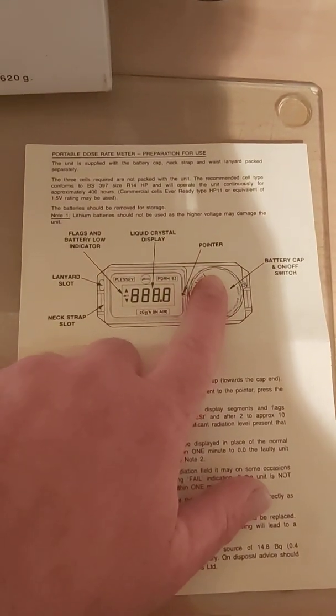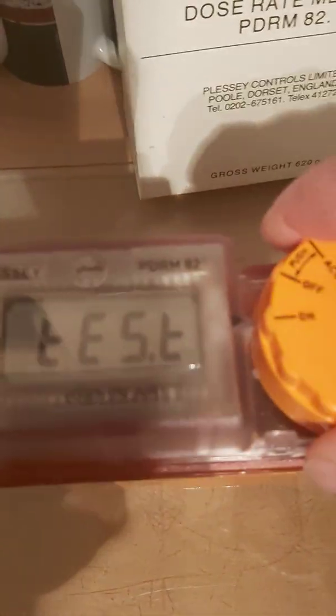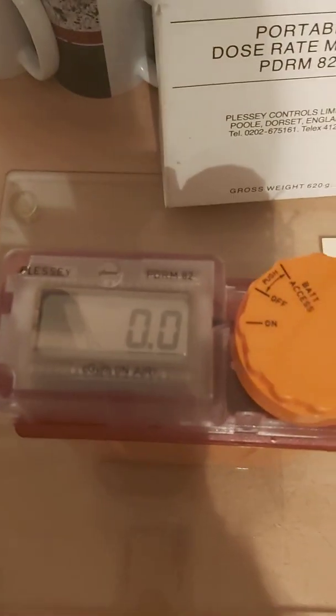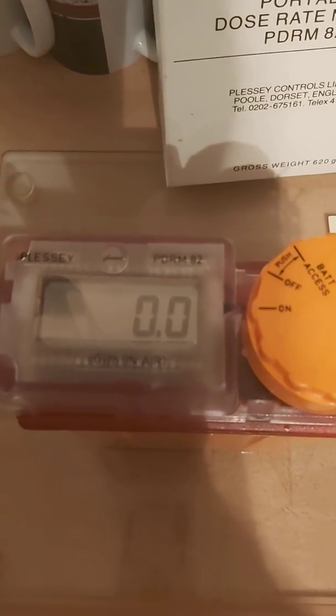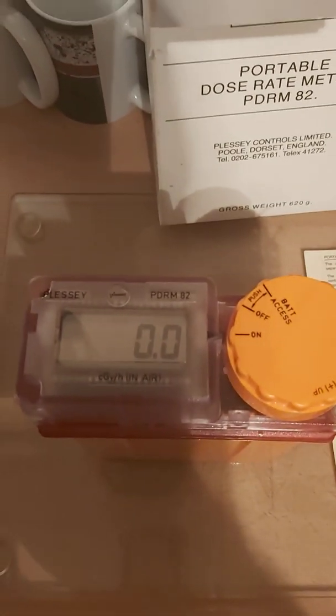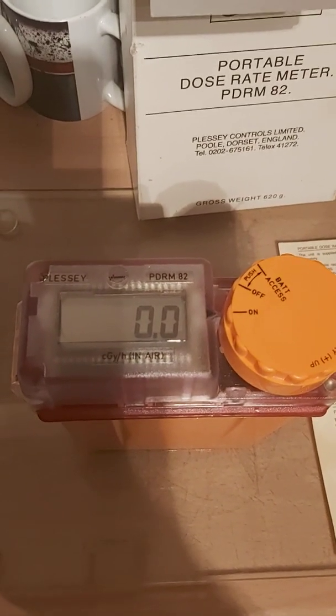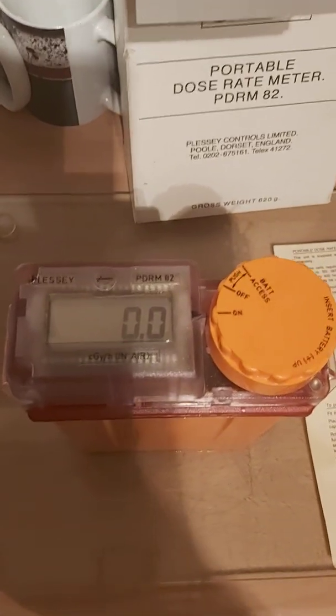We're going to turn it on now — one turn to the right and the meter goes into a testing sequence. It's coming to 0.0, which is good. Bear in mind these meters are designed to only really give you any idea about lethal gamma radiation, which is a good thing. If this ever registers anything, it would literally require an atomic device to detonate in the atmosphere before you'd get a reading.